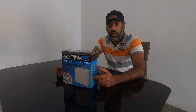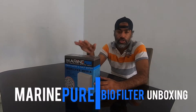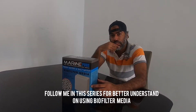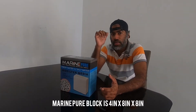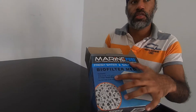Hey guys, welcome back to the channel. This time we're going to be doing an unboxing of MarinePure biological filtration media. I'm gonna be unboxing this box, showing you what it's all about, and we're gonna be putting it inside the sump. All of this is in this episode, so guys stick with me and let's go.